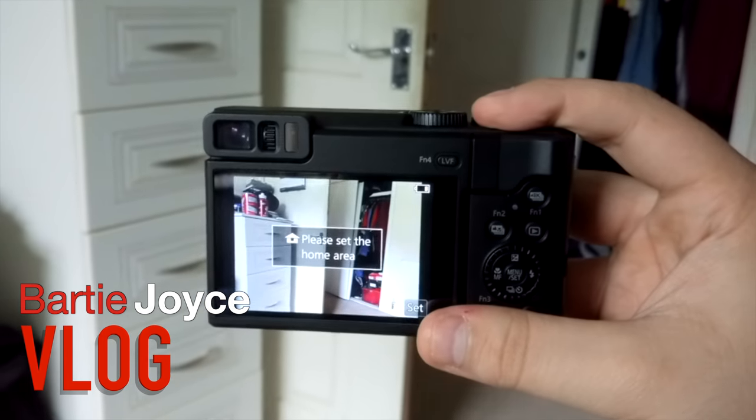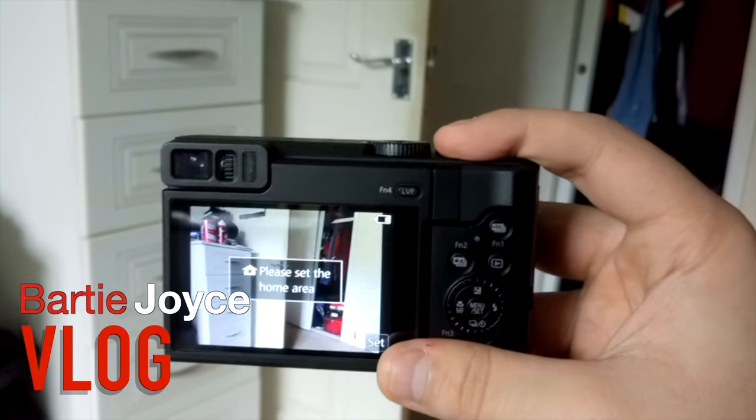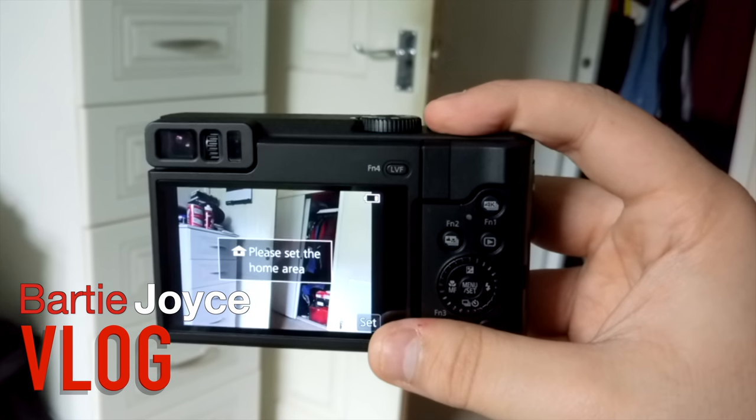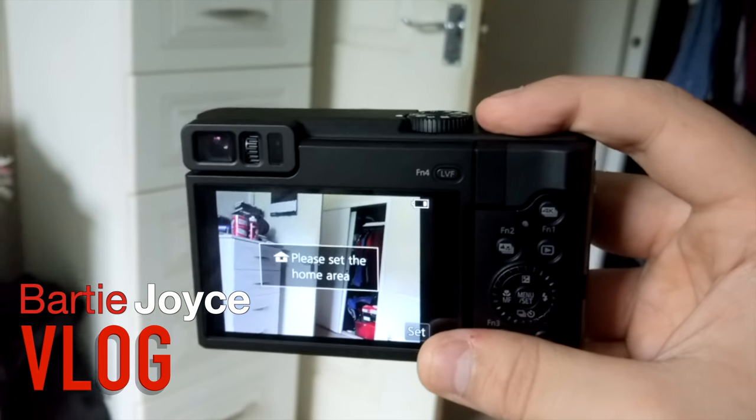I'm really looking forward to using it as my next camera for my vlogging series. It has 4K photos as well as 4K footage, and hopefully it will be a really good one for my future videos. It has an image stabilizer and it's pretty awesome — it's more high tech than my phone. Cheers everybody, don't forget to subscribe, it's Barty Joyce here, cheers!